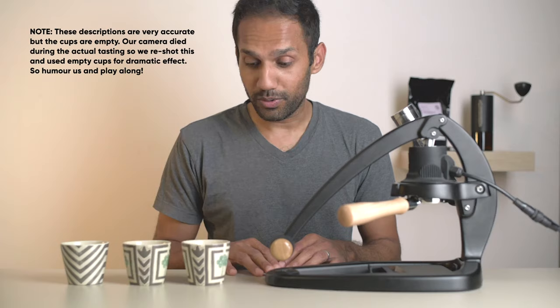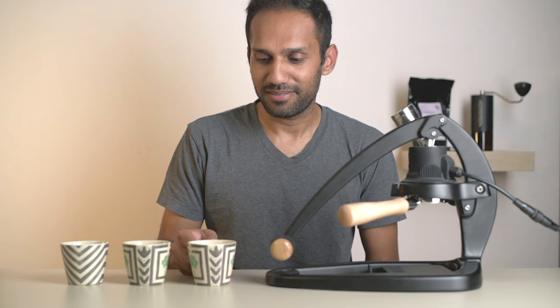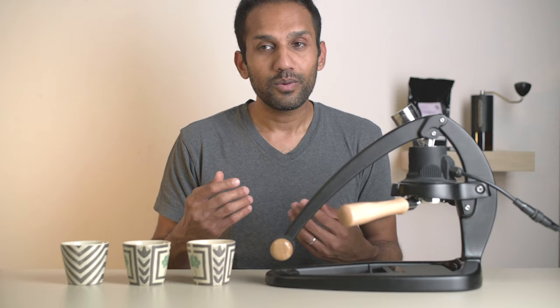Okay, so we've cleaned up a little bit and got the three shots in three cups. First up, we have the lever shot. It's got so much body and texture — it actually has chocolate and caramel notes that come to the forefront. And the fruity notes — this is a fairly fruity coffee — those notes are sort of muted and pushed to the back, which is really interesting. This is the kind of shot that would pair really well with milk.